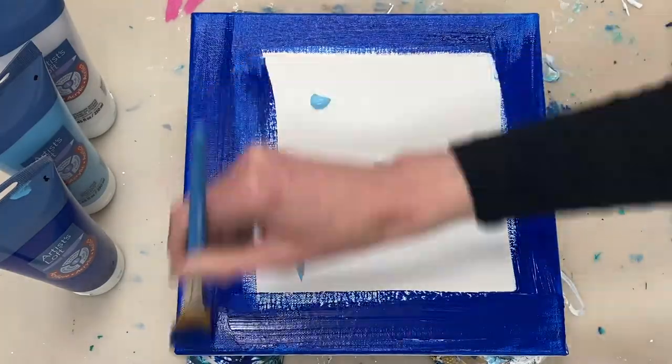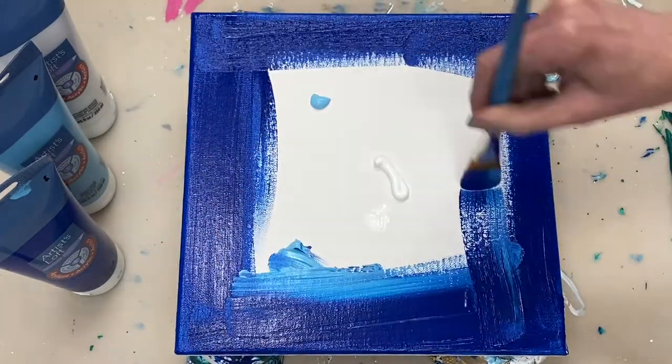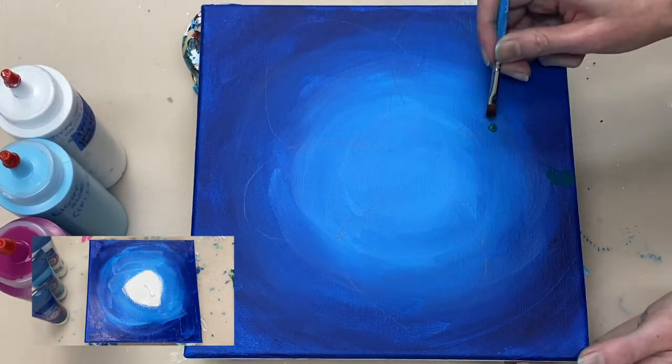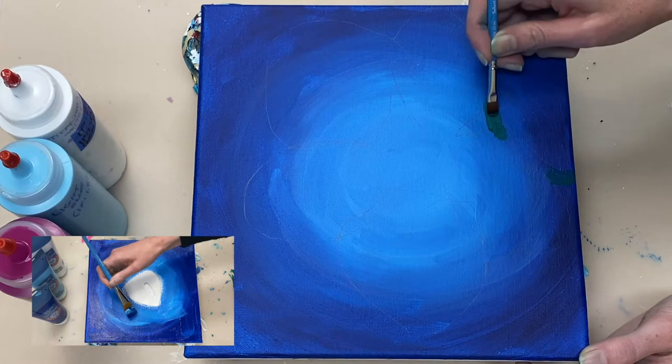All the paint colors that I'm going to be using today are going to be artist loved paints. On top of my already dry background, I'm painting a little branch using phthalo green.